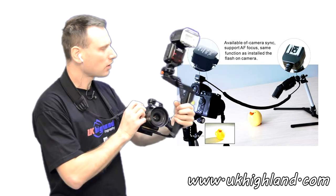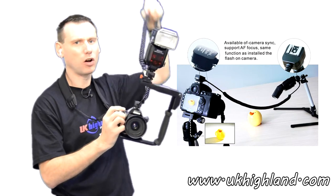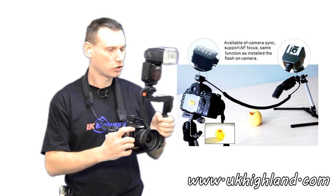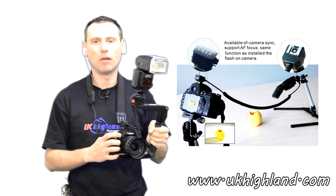So there you go — that was our introduction to what TTL cards are in photography. Please subscribe to our channel and when you get the time, check out our shop at www.ukhighland.com.